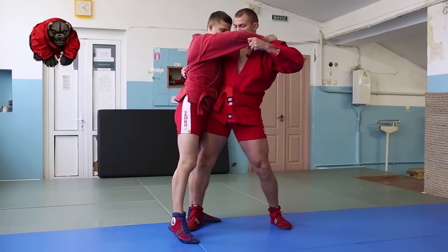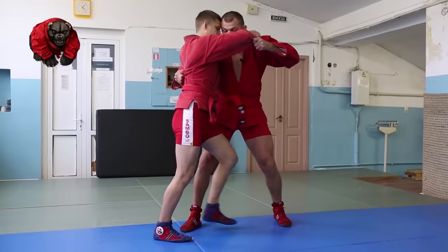He thinks I'm going to do a hip toss here, so he gets his leg out. And from here I twist.